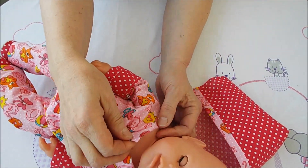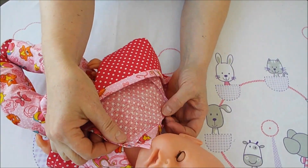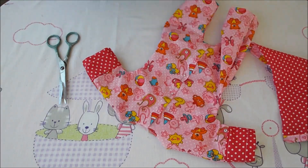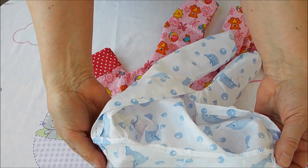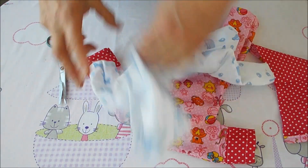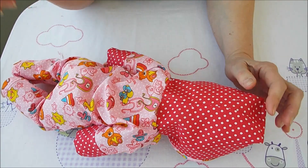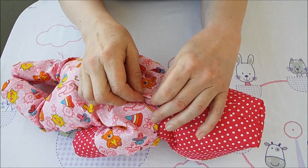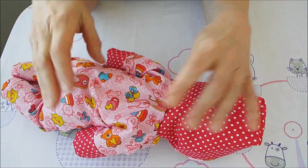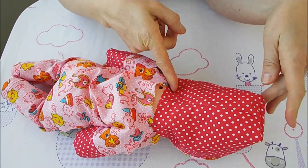Теперь смотрим, как впереди делать вырез — по куколке. Вырезаете и будем пришивать капюшон. Кто поопытней — только иголочками, я буду делать с наметкой. Приметываю, пришиваю на руках и вижу, что на спинке лишнее. Можно сделать аккуратную складку или проложить строчку и присборить — будет ещё лучше.